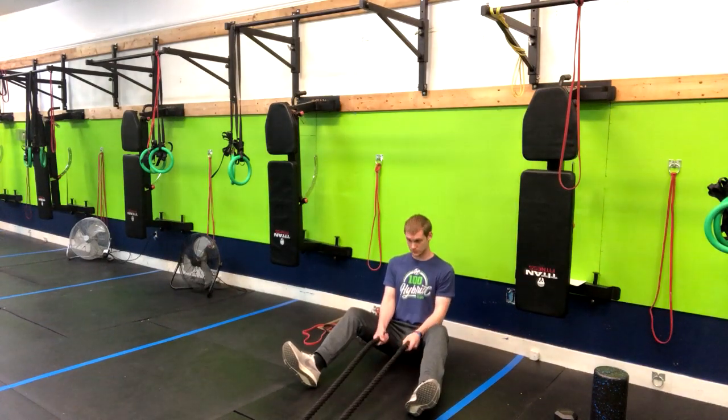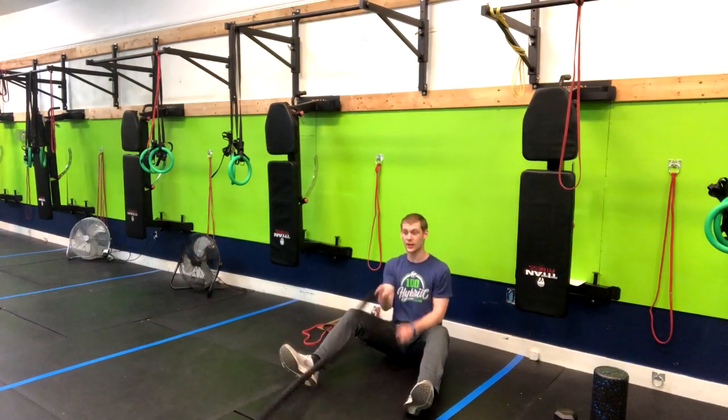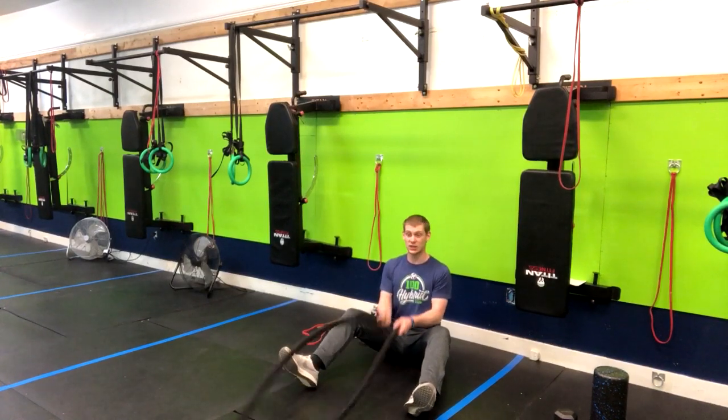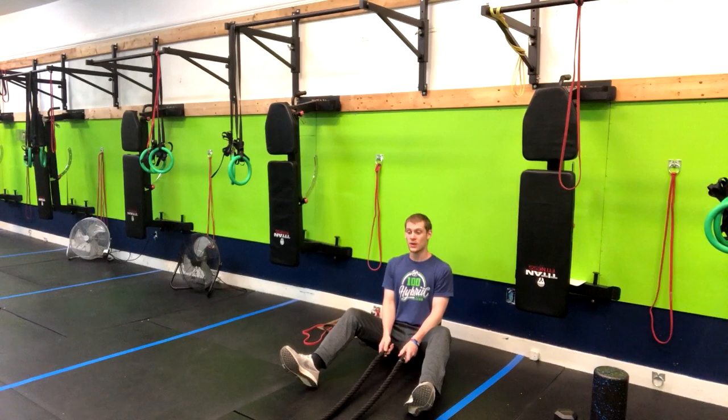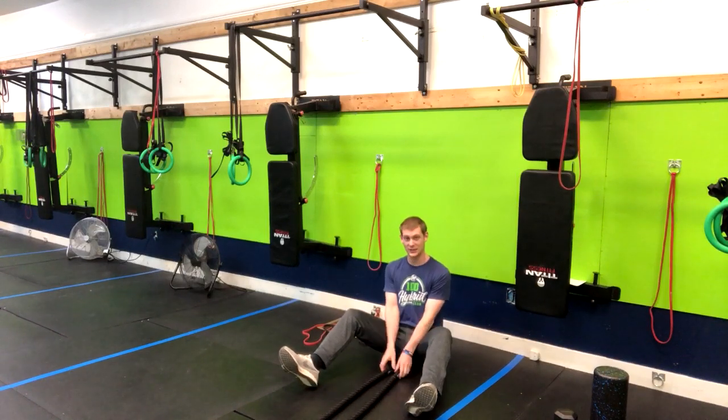From here we have a lot of different options. We can do alternating rope waves — I like to think of it as playing the drums. If you're playing the drums really quick, you can also do them at the same time.